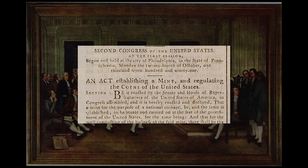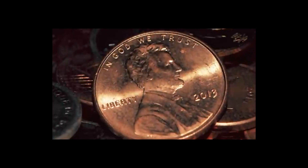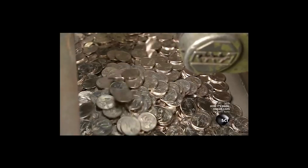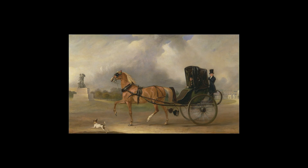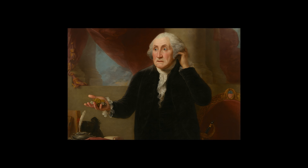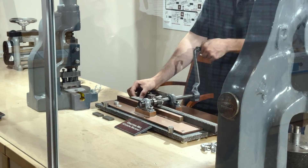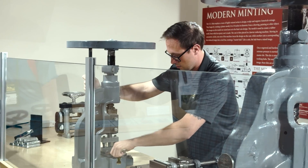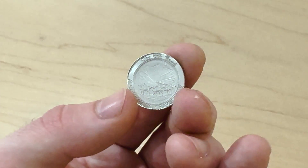From that moment forward, the United States began minting millions and millions of coins on massive electronic presses — the same presses used to make the state quarter series and the Sacagawea dollar. Wait, this was the late 1700s. They wouldn't even have a working light bulb for another hundred years. So how was the U.S. Mint producing hundreds of thousands of coins without modern technology?